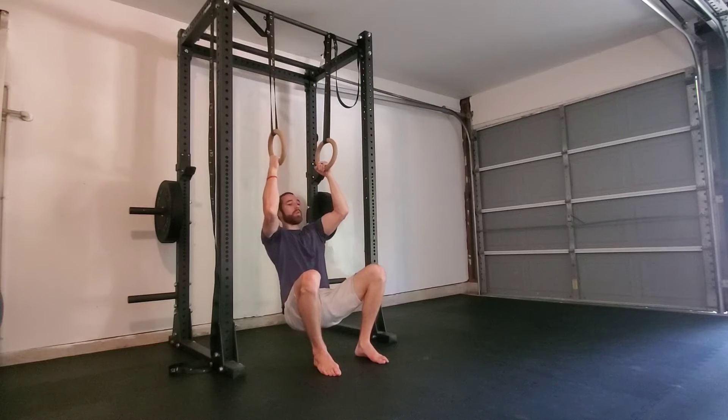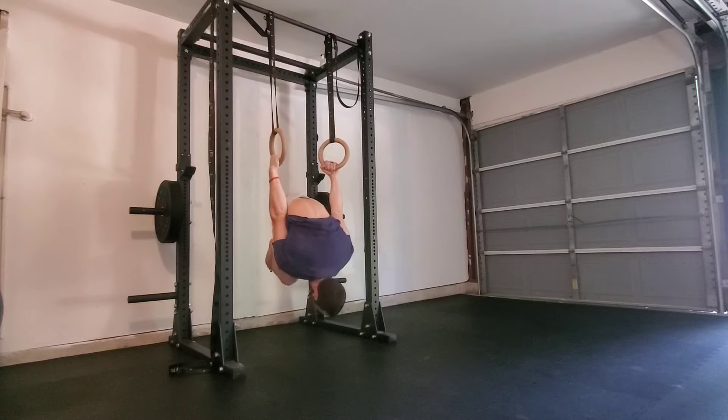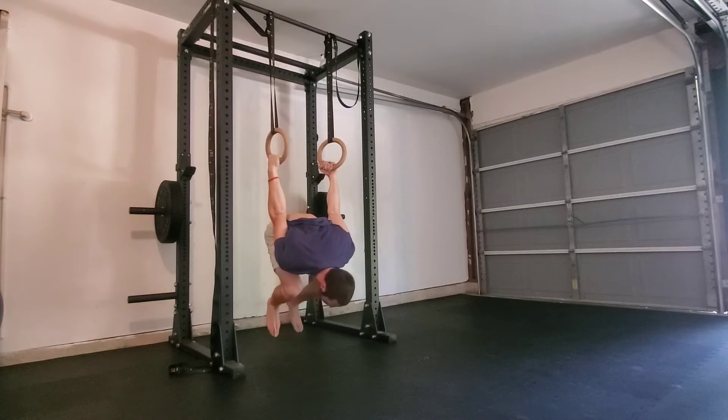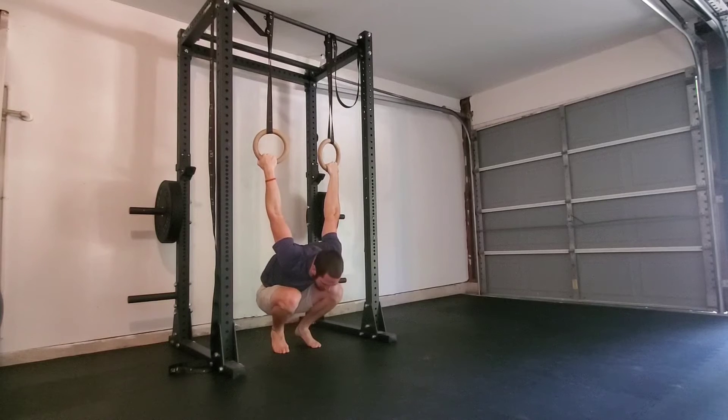From here you will hop into the invert position and begin lowering all the way back towards your German hang, or the bottom of the skin the cat, and then you can assist with your feet at the bottom.